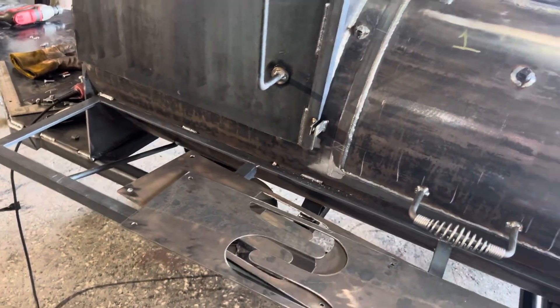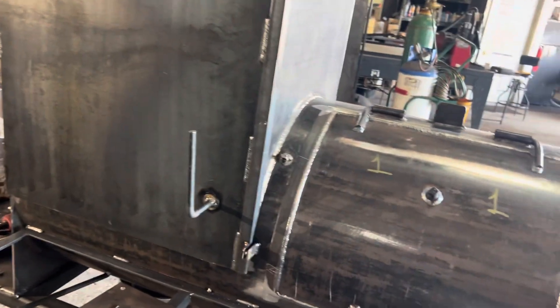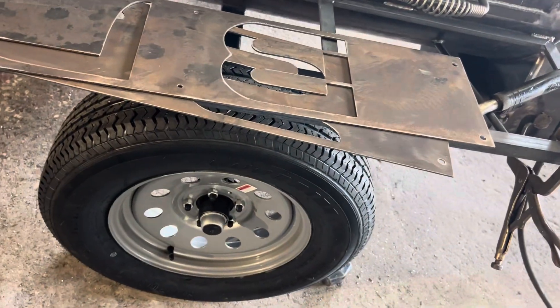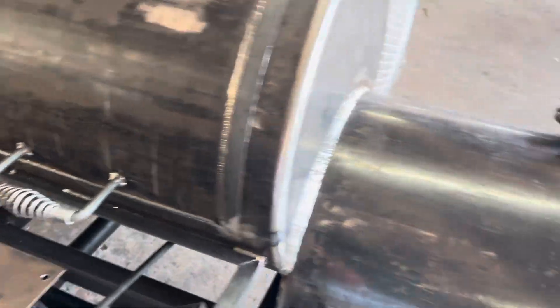There will be a stainless steel front shelf — 304 stainless — and then you get your gauges and all that put into it. It's got a 3,500-pound axle down there with springs, as you can see, for a smooth tow down the highway.